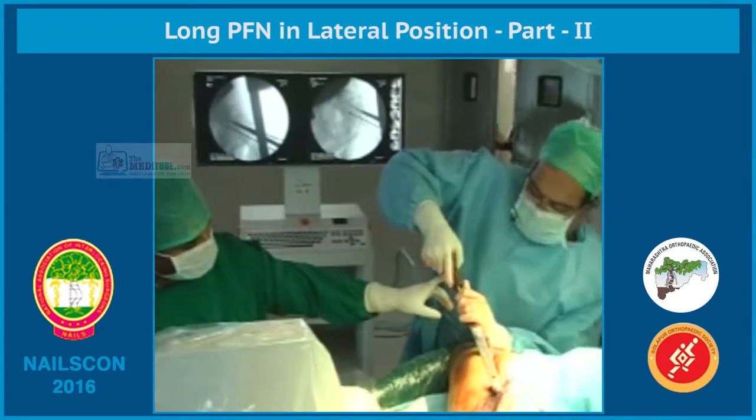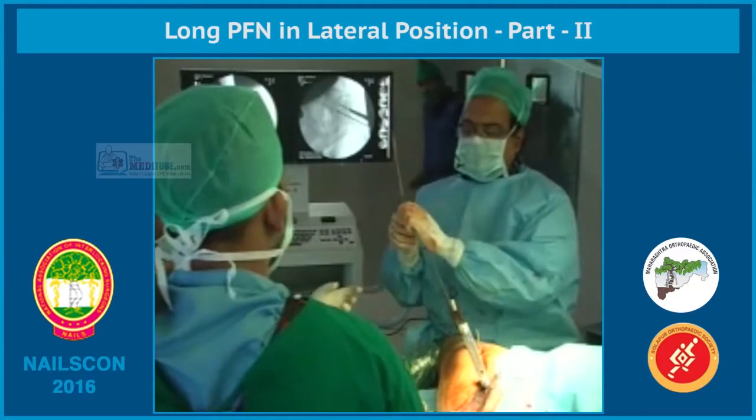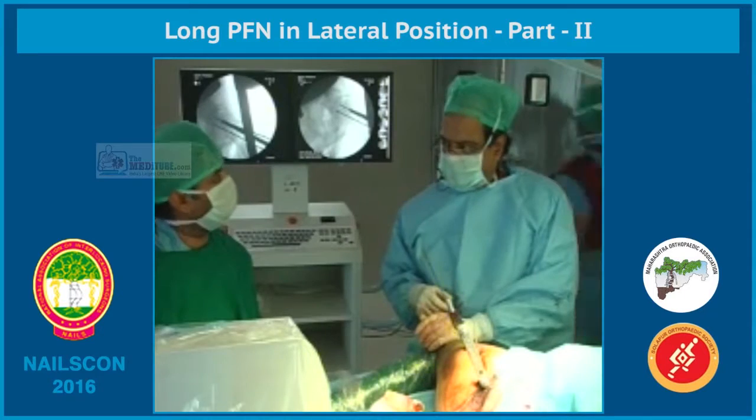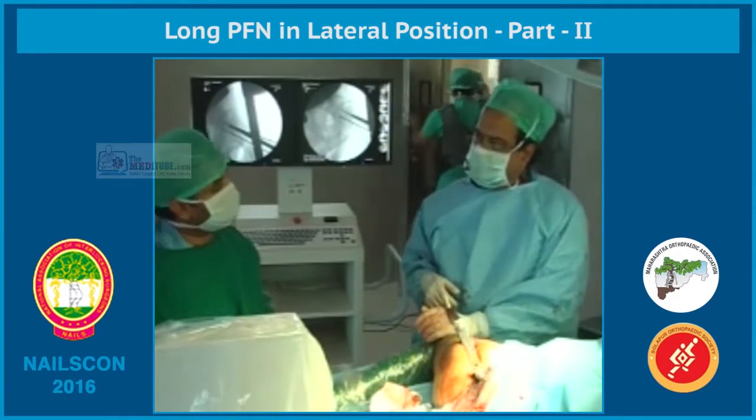That's good. Good fixation. Give the same drill fast. One is strong. I will use both the drills. One is only sufficient.